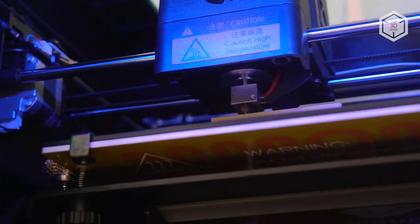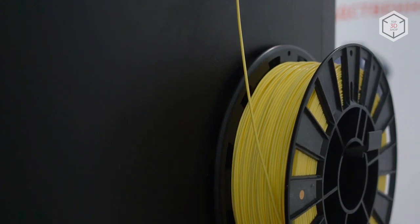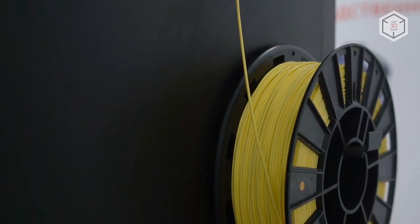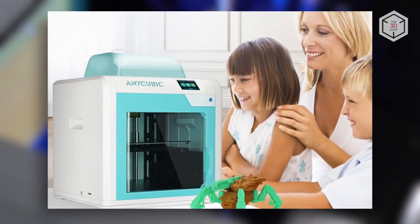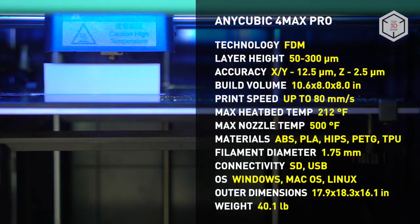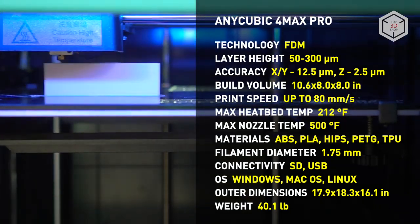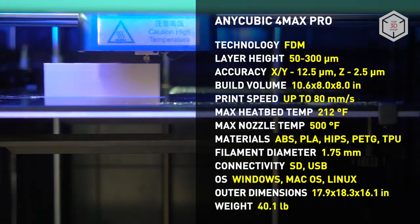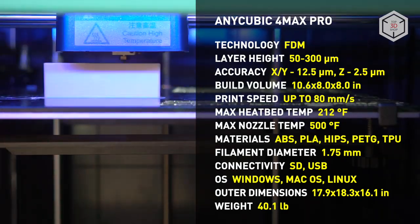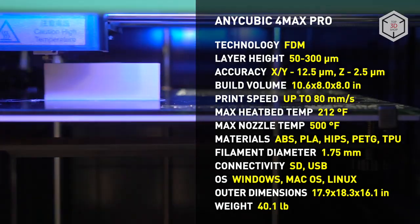Don't pay too much attention to the word PRO attached to the printer name. The machine was specifically designed to enter the educational market and serve entry-level users, as is obvious from Anycubic's marketing showcase. The new model has all it takes to engage inexperienced users in 3D printing. The printer is easy to operate and provides stable, high-quality printing. Aside from aesthetic and practical functions, full enclosure also provides increased safety, which is important for those taking their first steps in 3D printing.